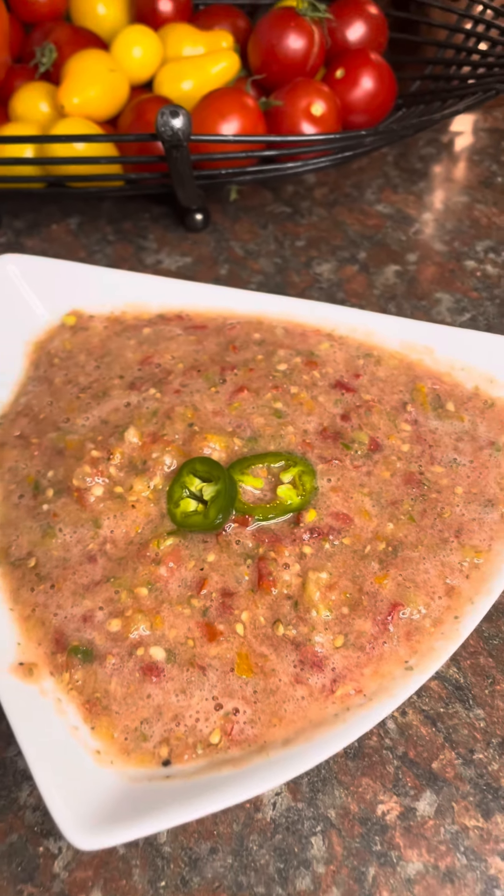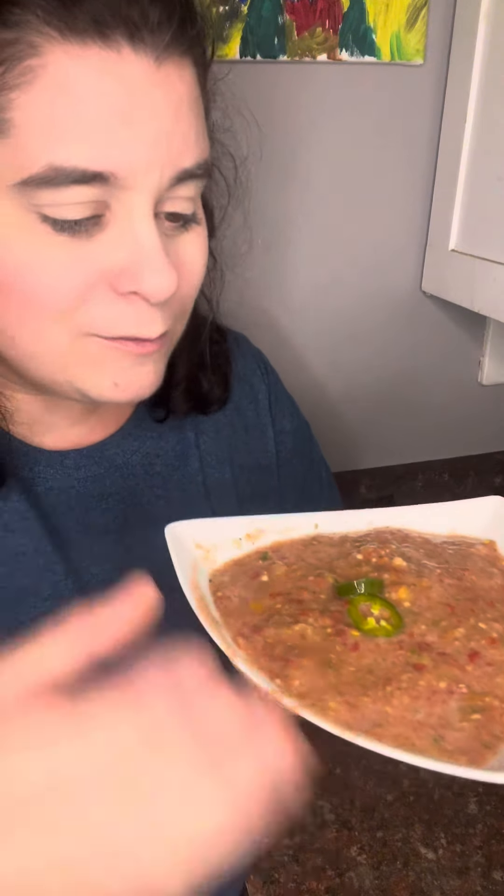This is so delicious. I can't wait to add it to tacos tonight. I think that those pickled tomatoes really gave this the acidity that it needed and it gave it depths of flavor — delicious.